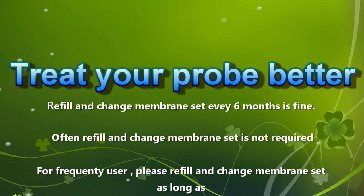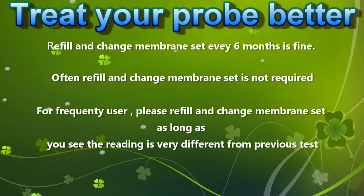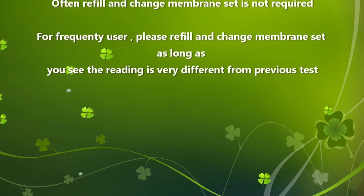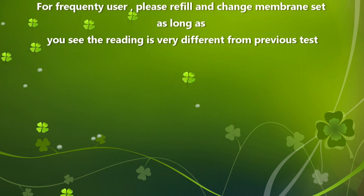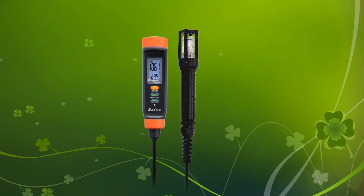Currently, unscrewing the membrane set and adding electrolyte will not help the measurement. If you are a frequent user, even if it is less than half a year, when the difference between the measured value and the previous time is too large, please replace the membrane set and inject electrolyte.